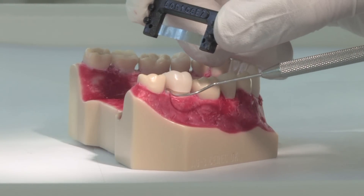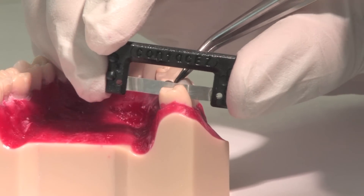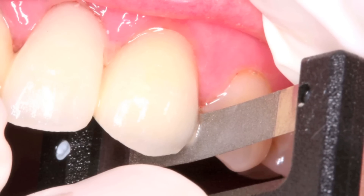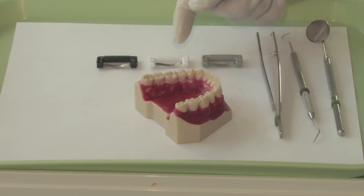Then insert and pass the strip on the distal side. When you find that one side is tighter than the other, the tighter side has heavier contact. Pass the strip five to six times on the tighter side. When you feel equally light resistance in both interproximal spaces, the proximal contact adjustment is complete.